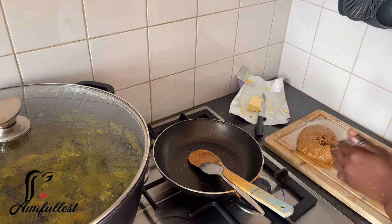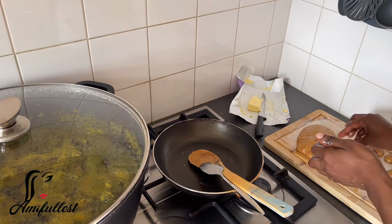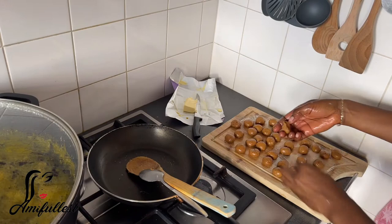But for me, I don't have time to do that today. So I'm just going to be molding it like this with my hand. It's painful, it's burning — like when I say hot, it is hot. But anyway, I eventually did it.